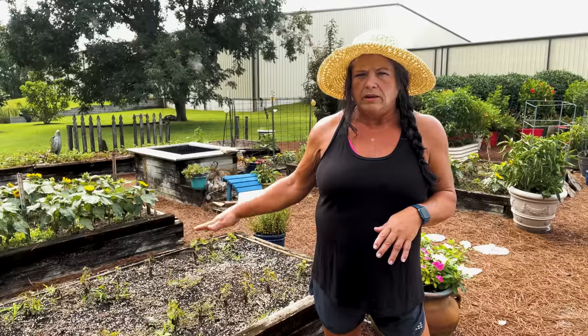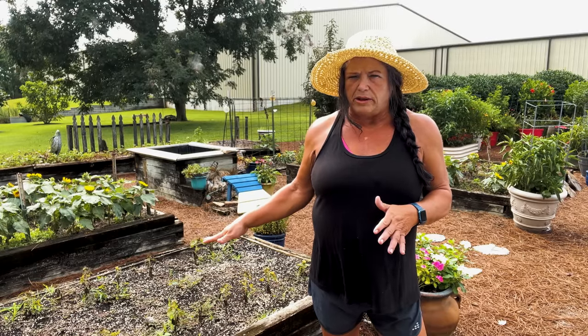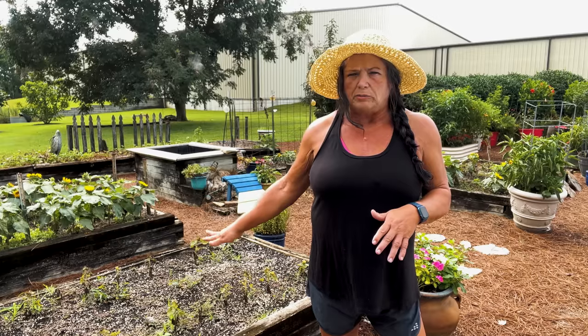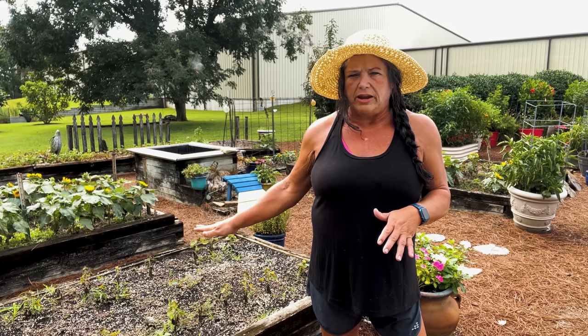I'm just going to do one today. In this bed, I want to get it ready for some carrots. But first we need to clean it up, get all that old plant debris out of there. I've got some sunflowers in here I'm going to pull up, get rid of the weeds, and then we're going to take care of the soil.